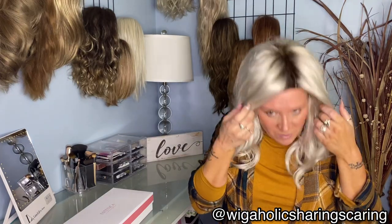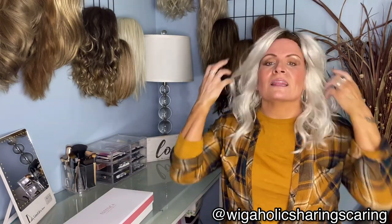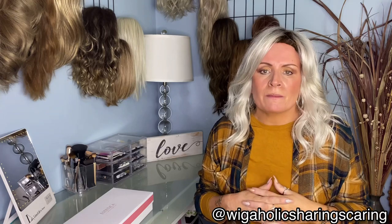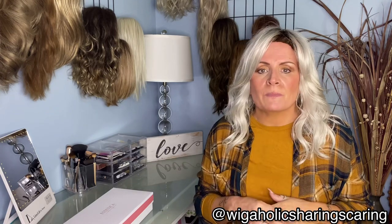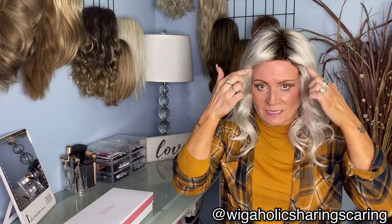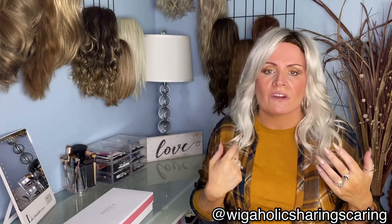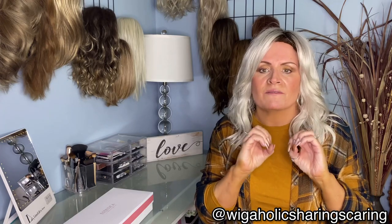It's just a gorgeous blend of silvery tones with this 8 root, so it's not overly dark. I love the shadowed root — it's rooted throughout, which makes it very believable for color. It is not a lace front piece, but I don't feel like I'm missing it, because the rooting goes all the way down and it has these beautiful sweeping bangs that camouflage the front.